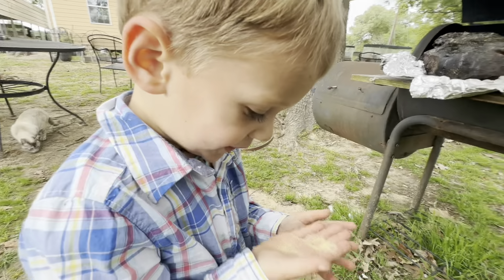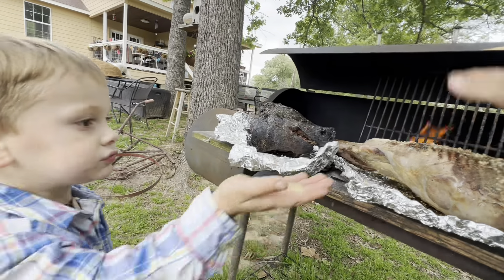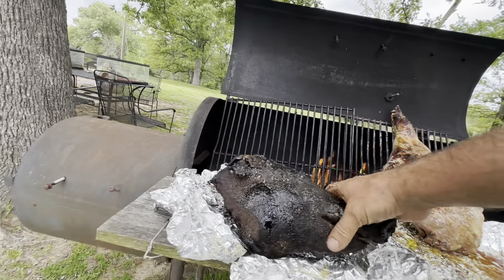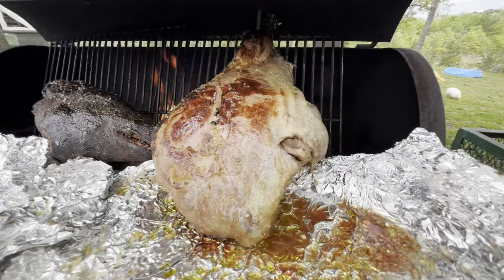You like that? Yummy. Put that on the meat. Don't touch it, you'll get all dirty. But yummy — doesn't that look good?